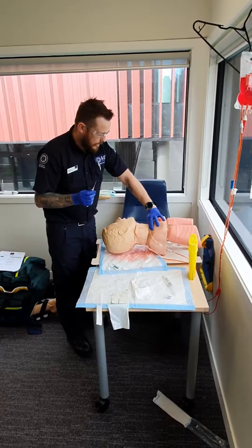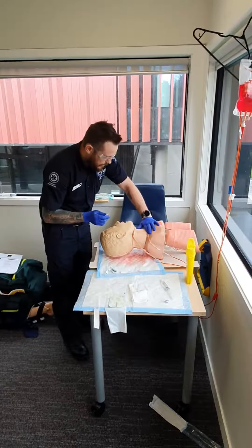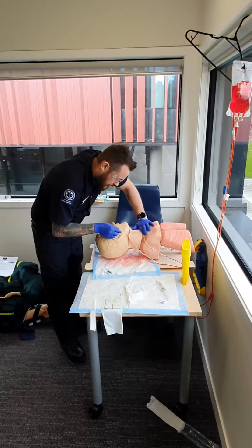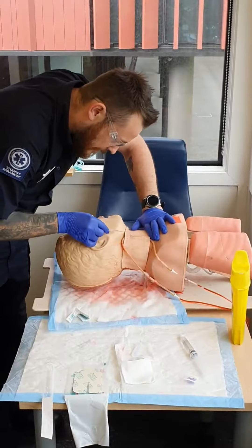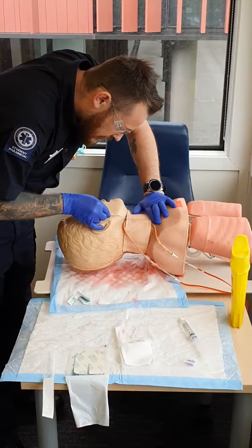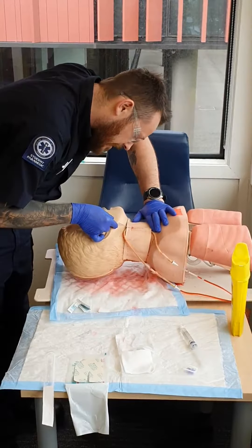I'm going to put a tamponade at the supraclavicular space to get it distended, put a bit of tension with my thumb, and then come in at a low 15 to 20 degree angle. If the patient was conscious I would say 'sharp scratch coming.' I'm going to go into the top third of the neck just to make sure there's no risk of a pneumothorax.